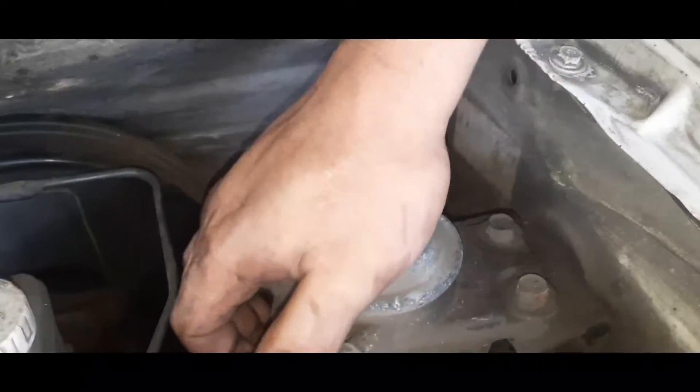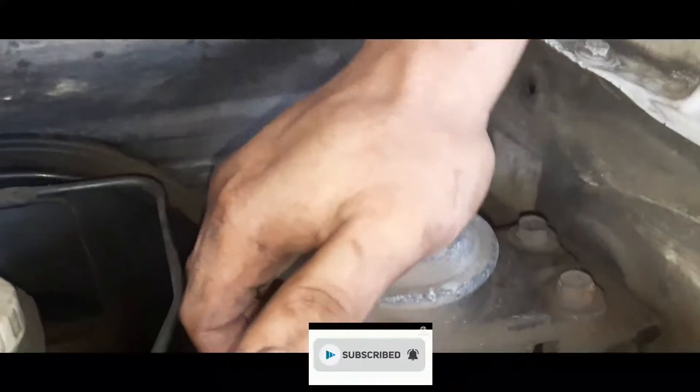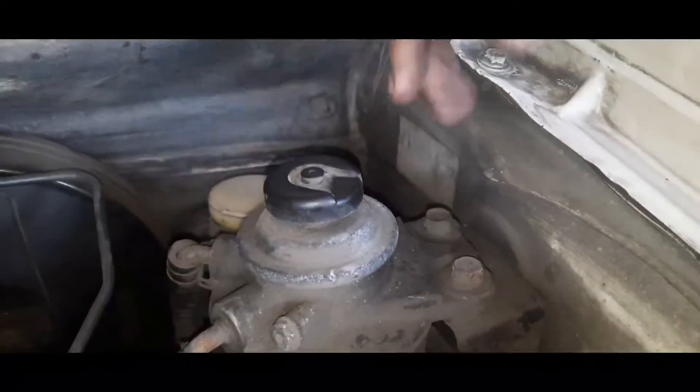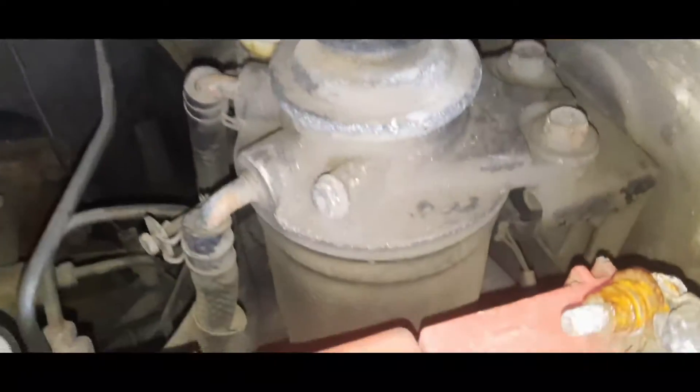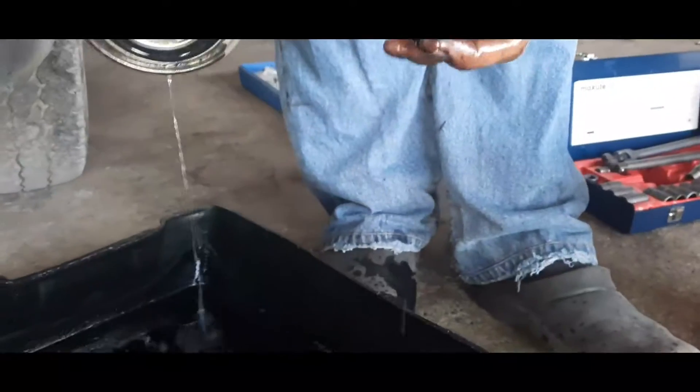Mapagpalang araw guys. So another vlog naman tayo. Basic pointers pa rin — paano ba magpalit ng air filter? Bakit mo ba kailangan magpalit? So may mga baray yung ating mga fuel filter, kaya kailangan talagang palitan yan. Tuturo ko sa inyo yung basic pointers kung paano tayo magpapalit ng fuel filter mechanism.